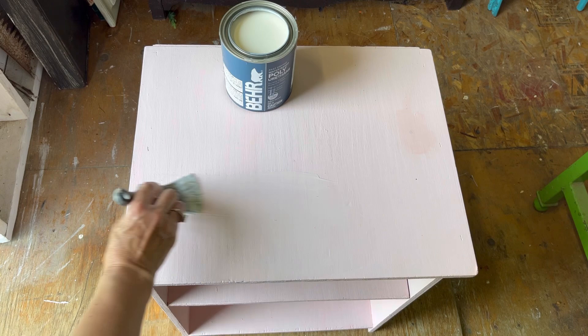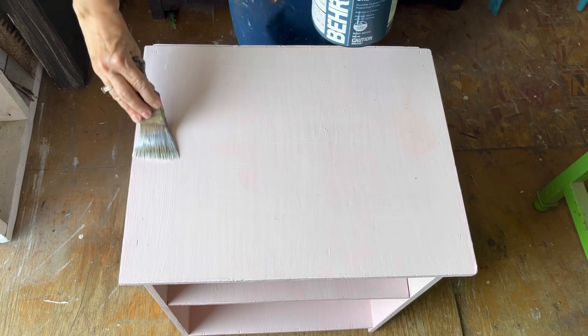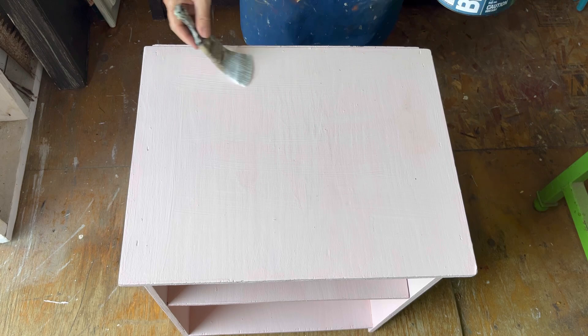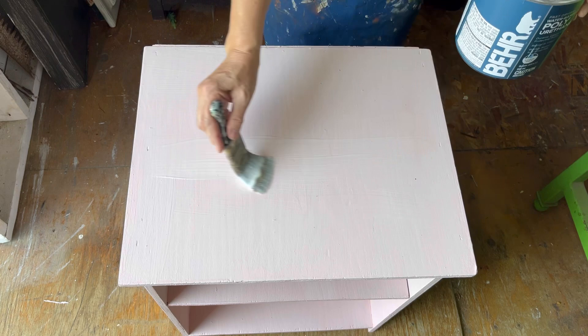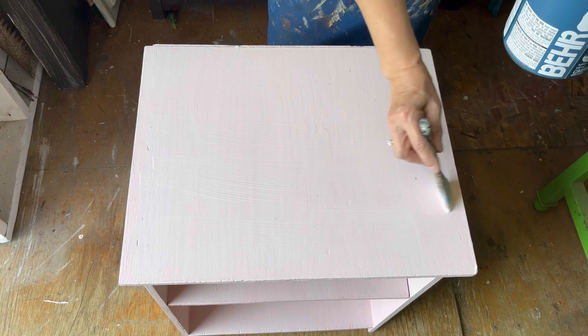We're going to be using a polyacrylic sealer to decoupage. You can use Mod Podge or homemade Mod Podge, but I find the polyacrylic is thinner and lays better into the material, giving you a nice smooth surface. You also want to make sure when you're picking a fabric you're not picking something really thick — a nice thin cotton or scarf material that will soak up the polyacrylic really well will work perfect.